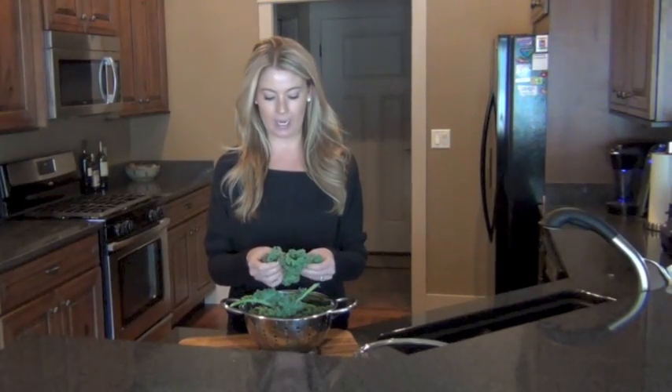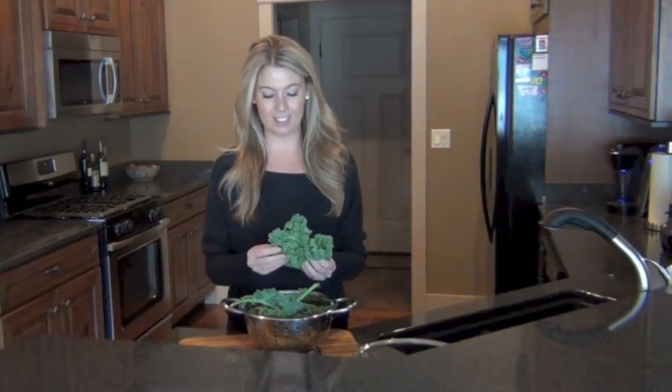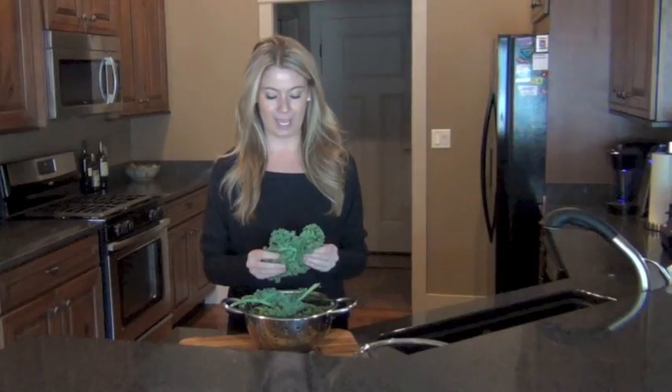Here is some green curly kale, and really if I just started eating this it's very tough and the texture isn't great. So I'm going to show you the trick, the big magic trick, into making it taste really delicious for salads.